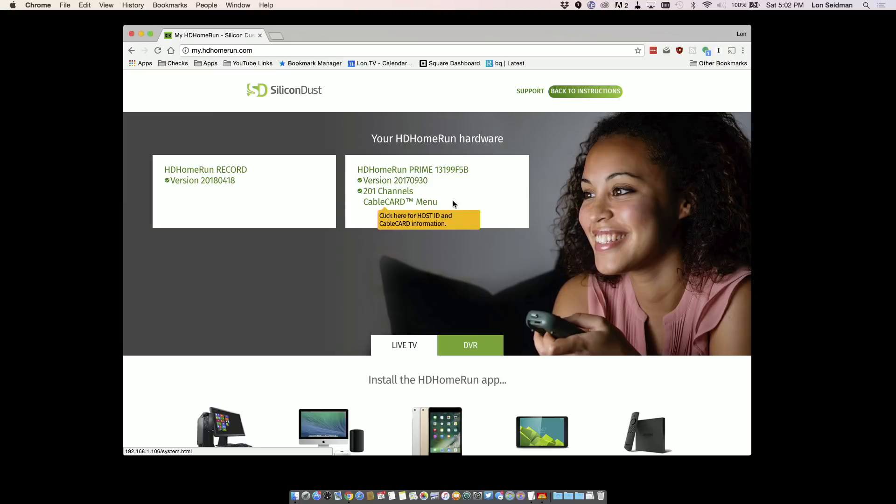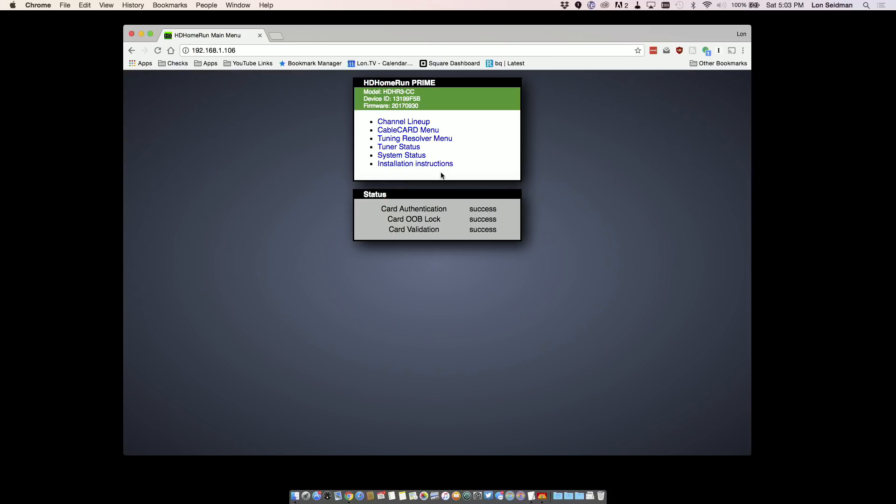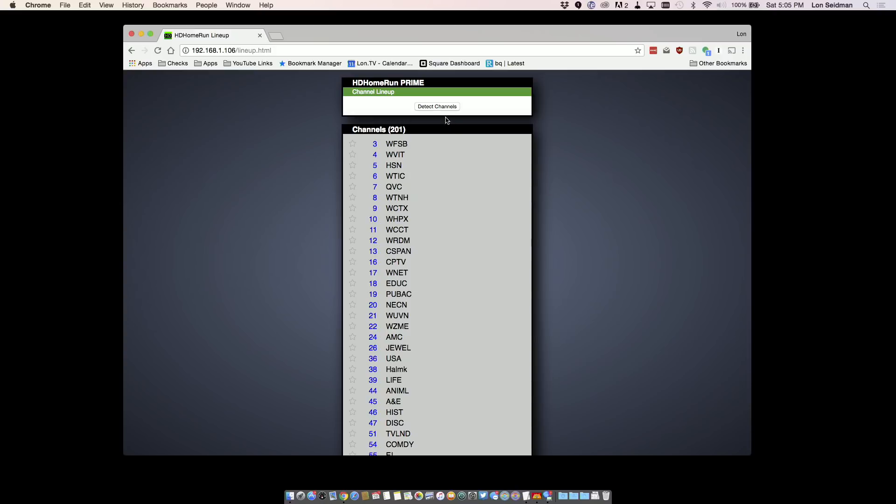I wanted to talk briefly about my cable card and an issue I ran into last night, which prevented me from doing this video right when the new feature dropped. What happened was my cable card lost its validation — it was still giving me all my unprotected channels, but not my protected channels. I found this out when I went into the my.hdhomerun.com website, which links you to your own device. If you click on your HD Home Run Prime, you get a really cool menu with neat diagnostics. I had card authentication success and OOB lock success, but my card validation was not showing successful, which prevented me from getting HBO working. I called up Comcast, it took about 20 minutes on the phone, they pushed down an update to the card and it started working. But I did have to do an update to my channel lineup after they pushed that down.